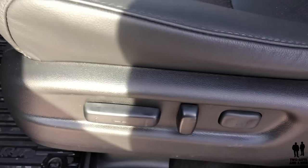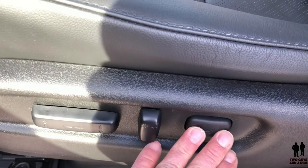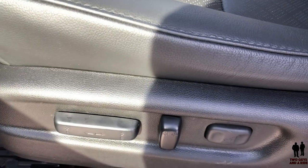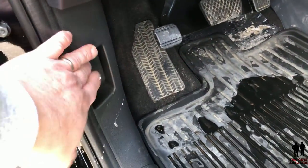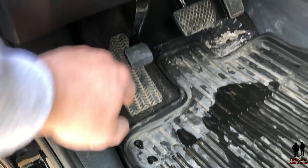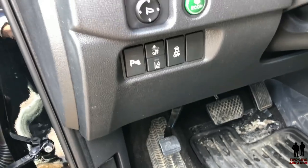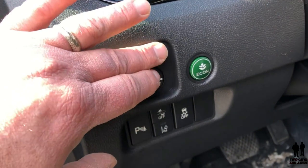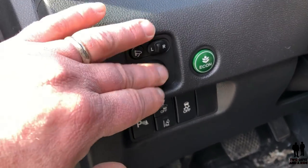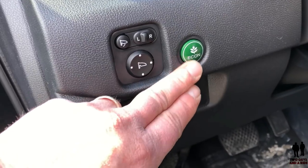Moving over to the driver's seat, you have an eight-way power plus a two-position lumbar — a total of 10-way power seat. Over here you've got your hood release and your emergency brake, and a nice foot rest for your left foot. Moving up a little bit, you've got your power folding mirrors and adjustments for the outside mirrors. You do have an economy button — not one I normally push, but it's there for those who like to drive economically.